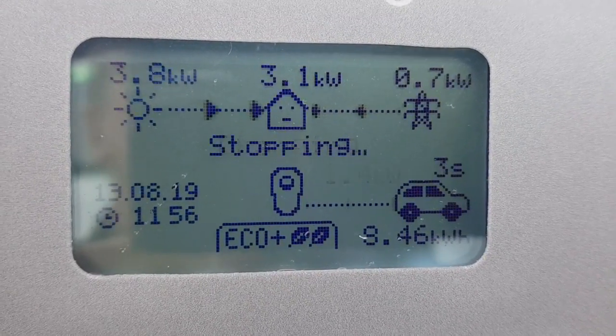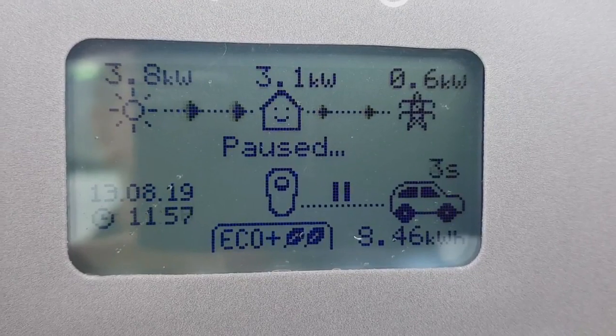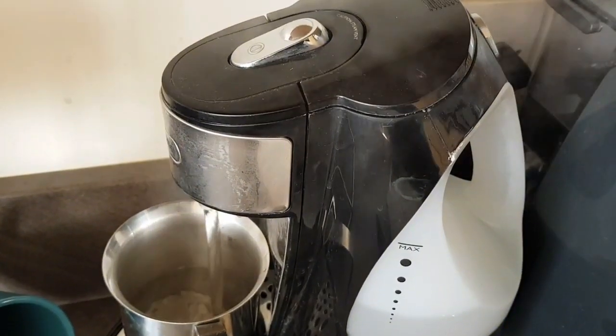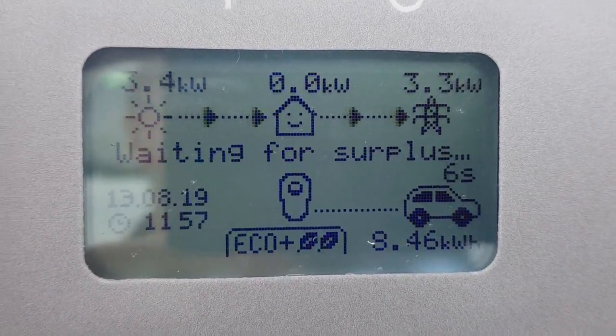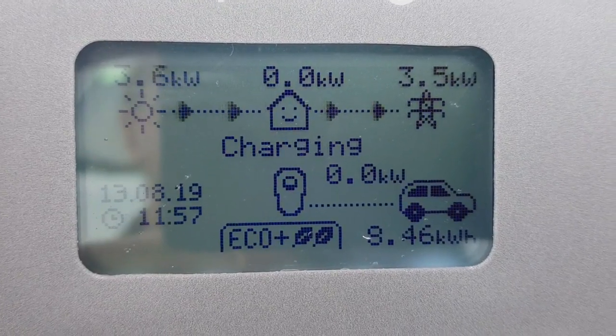As you can see now, charging is paused. 3.1 kilowatts has been asked for by the house because I'm boiling the kettle. The kettle then switches off, and — I've sped this process up — over the next 30 seconds while it's waiting for the surplus, it does a few checks.